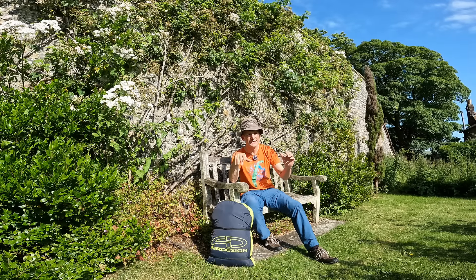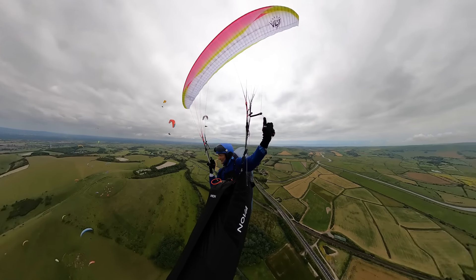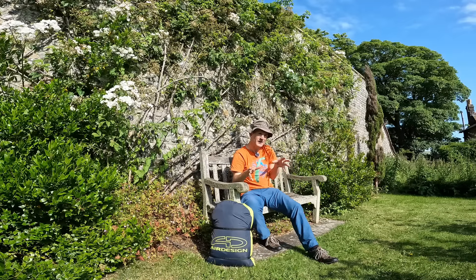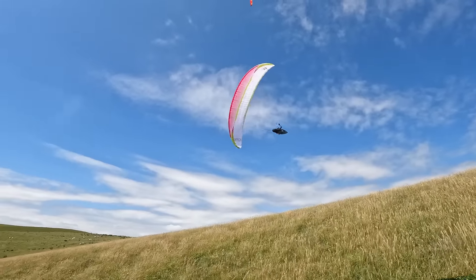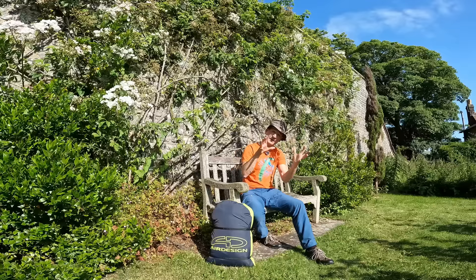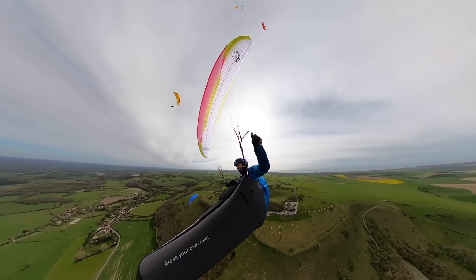Similar to its predecessor the Volt 4, it's moderately agile — not very agile and not slow. The brakes feel just a little bit more precise, with a bit more quickness to react and more responsiveness than the predecessor. But it's got a similar nature, so a pilot flying a Volt 4 is going to feel very at home flying the Volt 5. The Volt 5 feels like an evolution of the Volt 4. I'm pleased to say that compared to the Volt 4, the Volt 5 turns just a little bit nicer and a bit tighter.